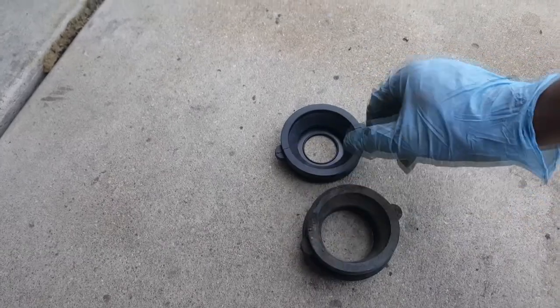Once this comes out, twist it until you can get a good angle on getting it out — like such. That's the best angle for me to pull it out. So this is the comparison of the new and old.